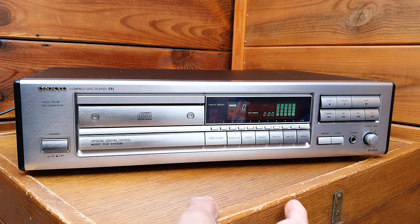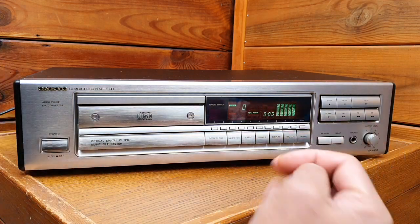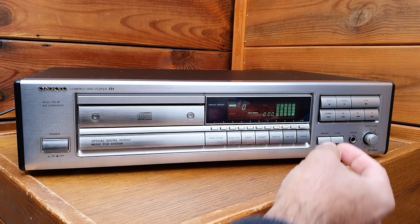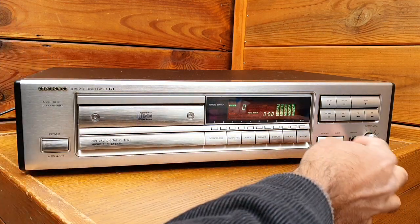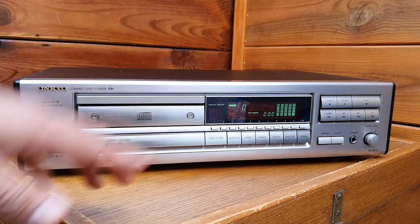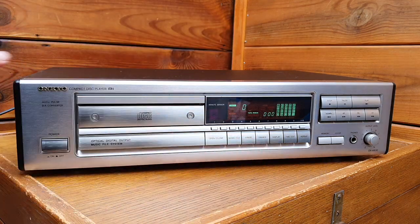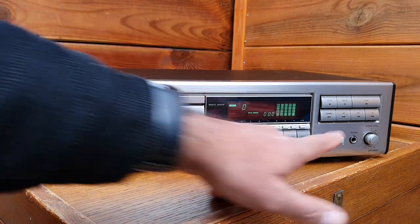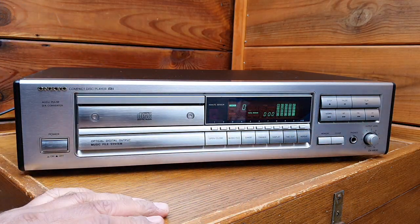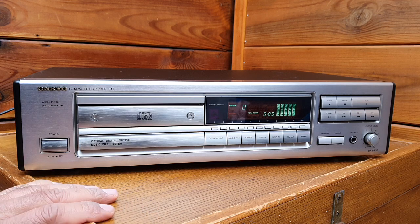It also has a variable output. On the back side, you have the fixed output and the variable output, which you control via a knob on the front. It also works with headphones. All the features and buttons look very nice — stop, pause, play, up and down, forward and reverse. It looks very good.